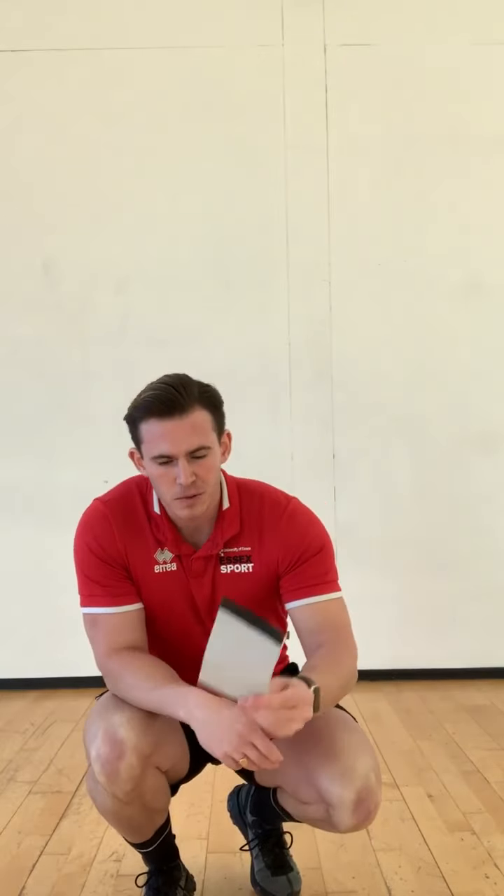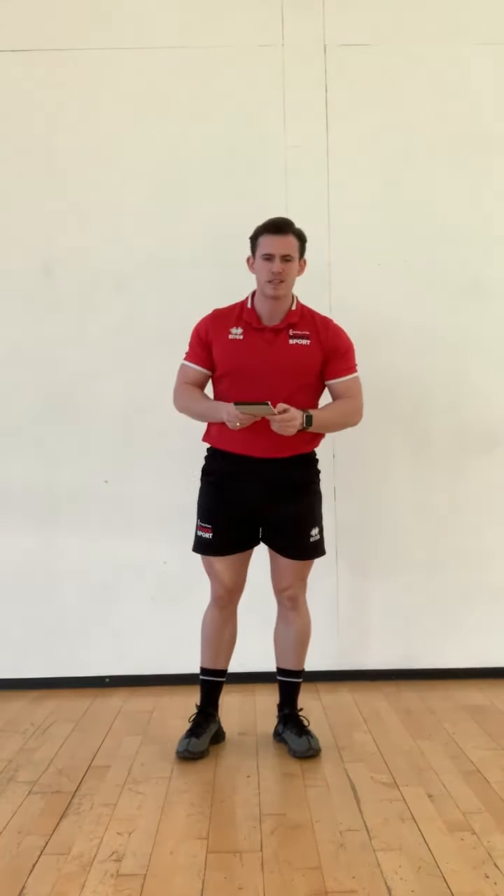Today we've got 8 exercises which we're going to go through, and we've got 3 levels that you can work at. The first level is 30 seconds of exercise followed by 30 seconds of rest. The second one is slightly harder — 30 seconds on the exercise, only 15 seconds of rest. Then the final one, which is the hardest, is 30 seconds exercise, no rest. You'll just go straight into the next exercise for the whole 8 and then rest at the end. So let's run through those exercises now.